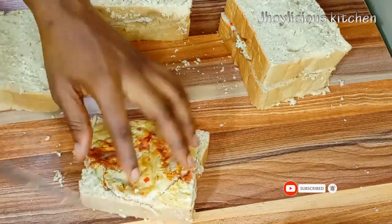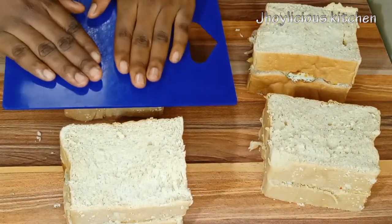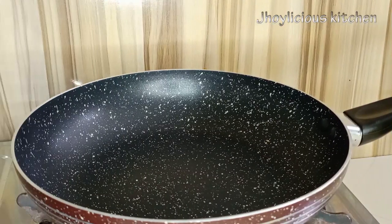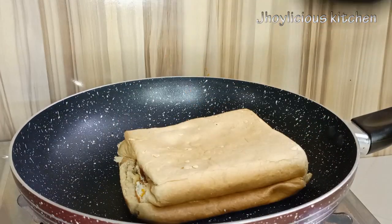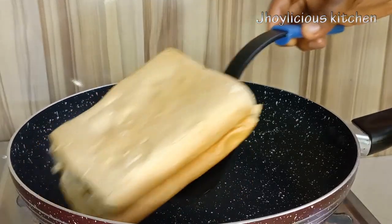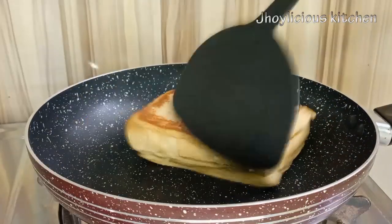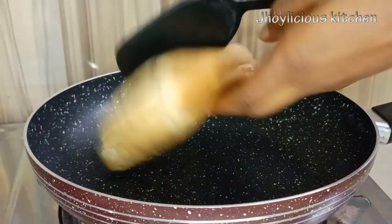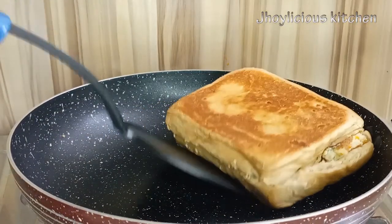But for this recipe, I'll be using my pan to toast the bread. First I need to flatten the bread, so I'll be using this plastic chopping board to press it down. Next, I'll be adding a little vegetable oil to my pan on low heat, then place the bread on it and gently keep moving it around, allowing it to toast for about 2 minutes. After about 2 minutes, the underside is brown, so I'll flip it over and allow the other side to brown as well. Make sure you use a very low heat so you don't end up with burnt bread. I also need to toast the edges to give it that lovely looking shape.